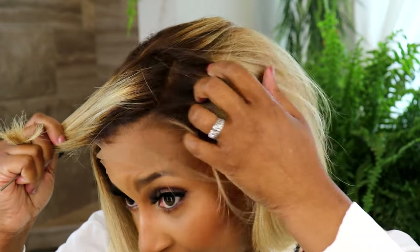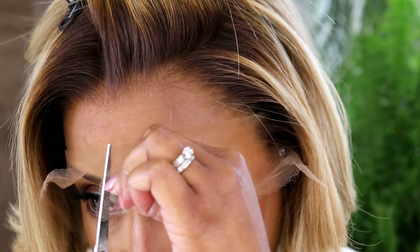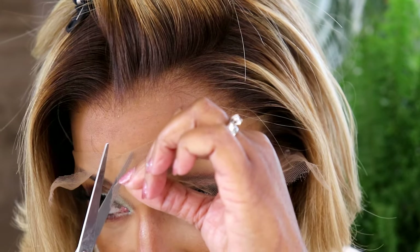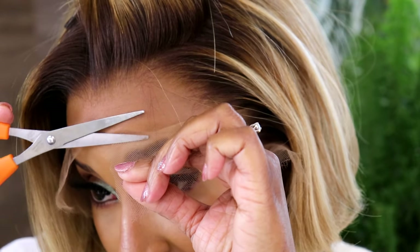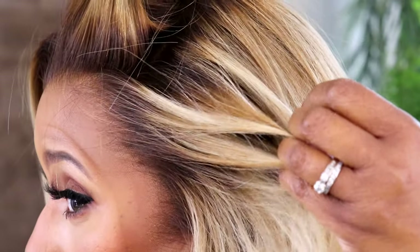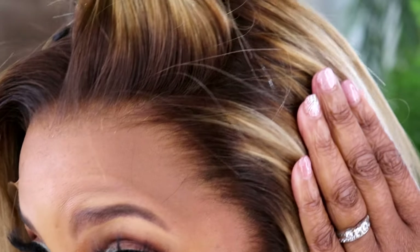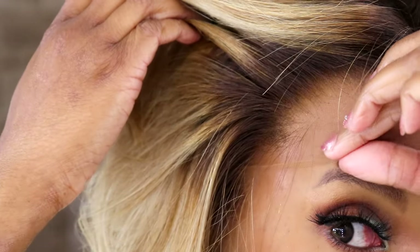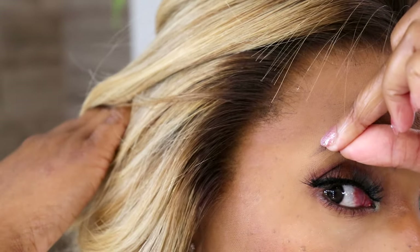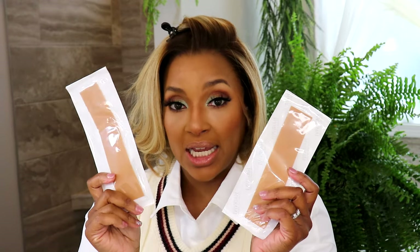I'm going to clip this section out of my way and remove this excess lace because I've got these dragonfly eyelashes on right now. So, without laying anything down, this is what Isla is giving on me right now. Look at this hairline — this is a good parting situation right here.